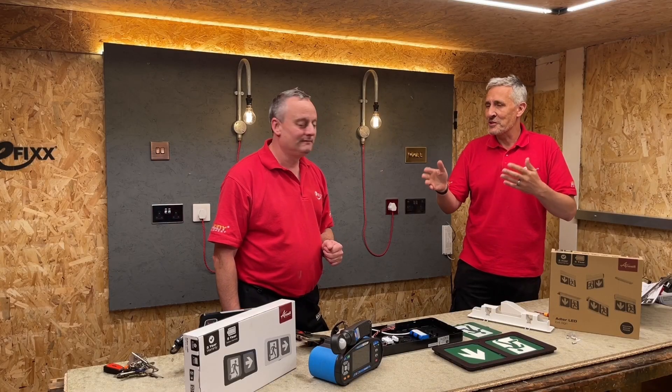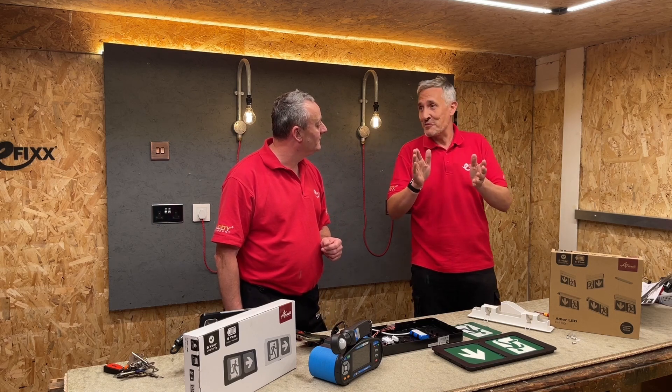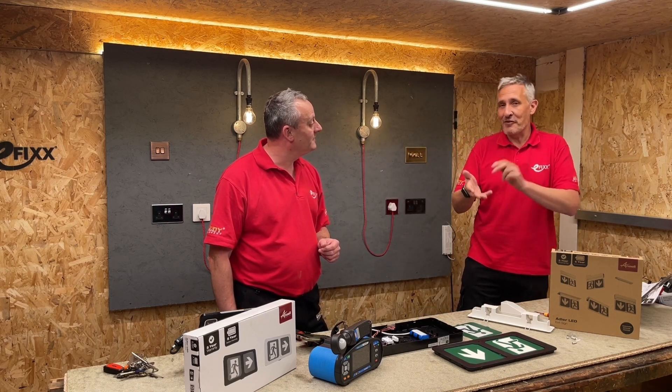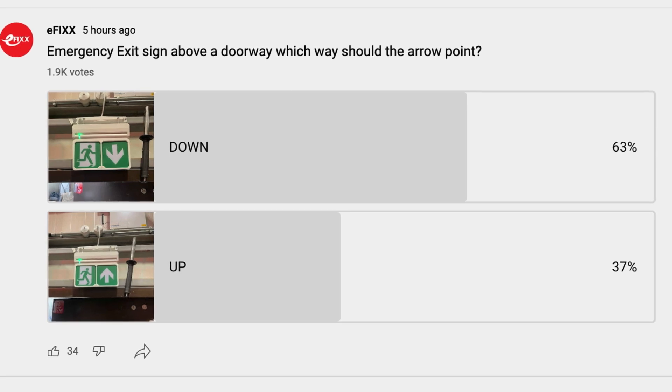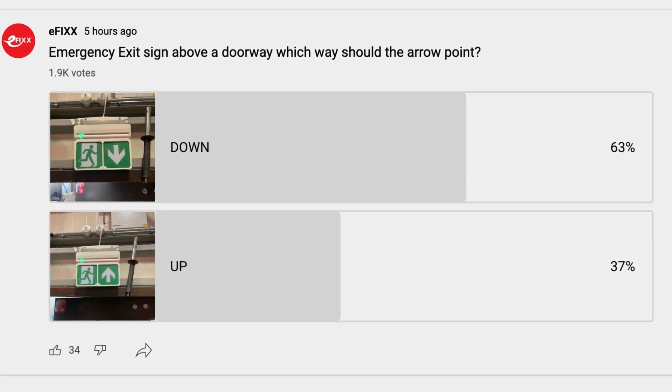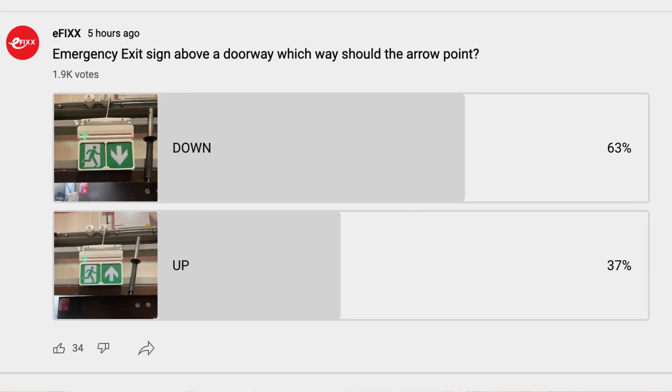There was a lot of confusion, even amongst us, depending on what document you read, about that arrow. So I asked the audience because I was unsure — nearly 2,000 votes — and the eFix audience: 63% think the arrow goes down, and 37% think it goes up.